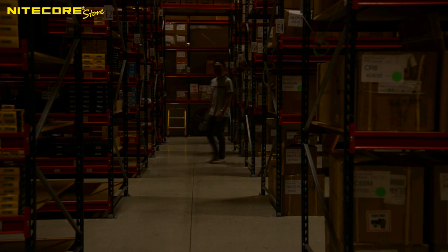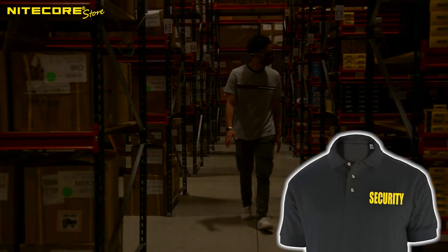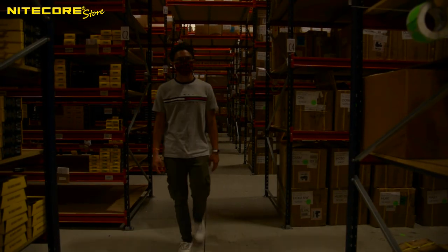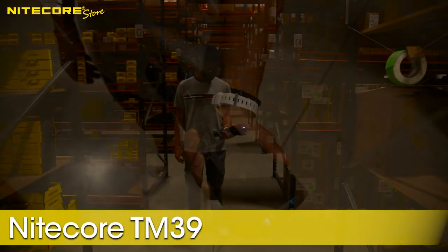Hey, who's that patrolling the Nightcore Store warehouse? It's our friendly neighborhood night watchman, Jordan. Did you forget your uniform again? This warehouse is a bit dark and spooky. Whatever will our hero do to safely navigate this labyrinth?